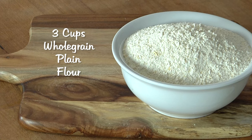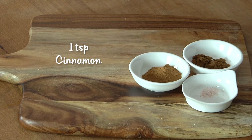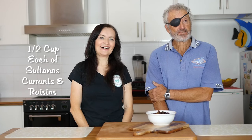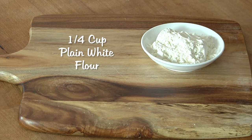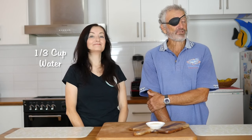Three cups of whole grain plain flour. Half a cup of raw brown sugar. One teaspoon of cinnamon. Half a teaspoon of mixed spice. And one pinch of salt. One sachet of dry yeast. Half a cup each of sultanas, currants and raisins. Half a cup of apple sauce. One cup of almond milk. For the cross you will need a quarter of a cup of plain white flour and two to three tablespoons of water. For the glaze you will need two tablespoons of raw brown sugar and a third of a cup of water.